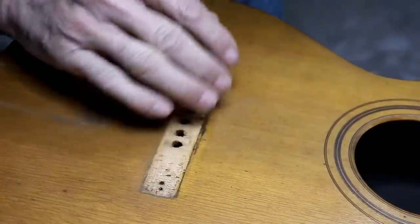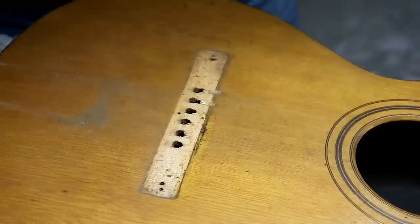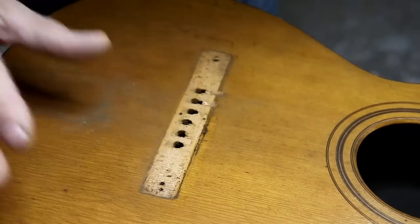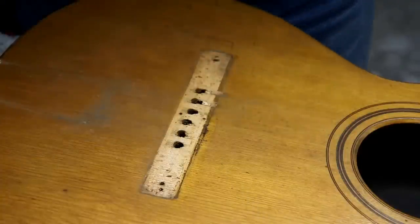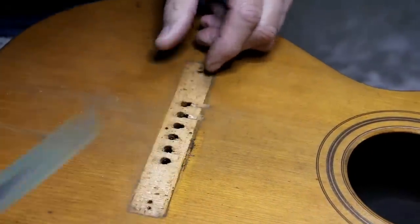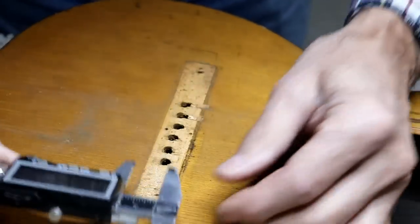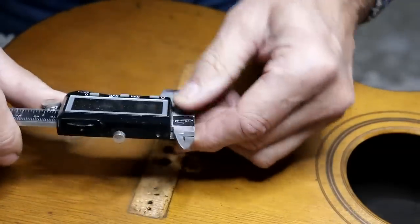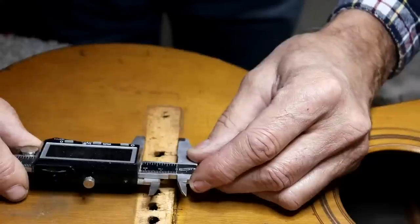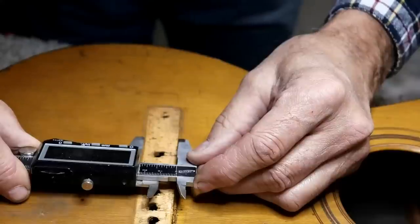The first step in restoring this old guitar is to make a new bridge and get that in place. That'll stabilize the top — if I have to lift up on it, it'd be less likely to crack, because these old tops get brittle. If I get a piece glued on here and get it solid, that will make this whole top that much more stable as I work on the rest of the guitar. I'm going to try to make this one really close to the original size, maybe just a hair bigger to make sure we cover the whole area. It looks like 910 thousandths, so I'm going to make it 950 thousandths.